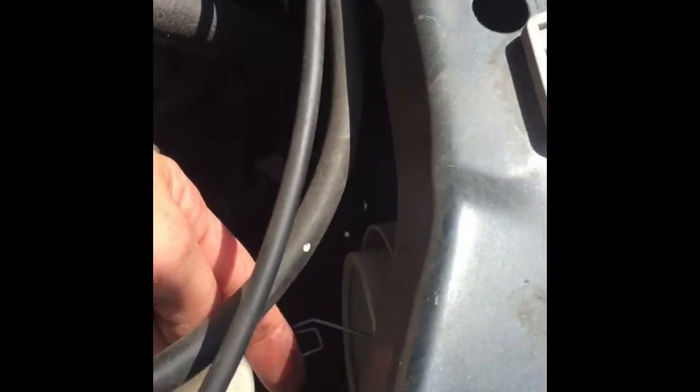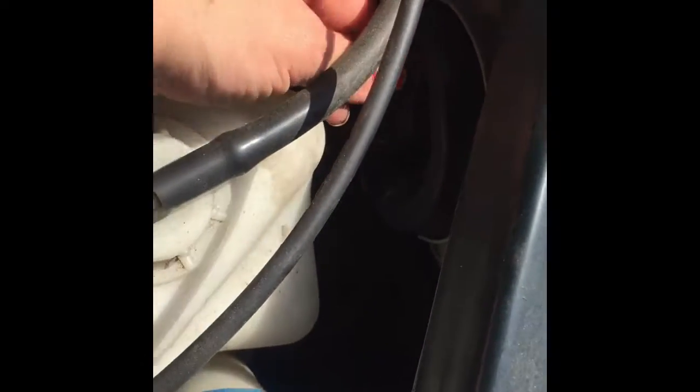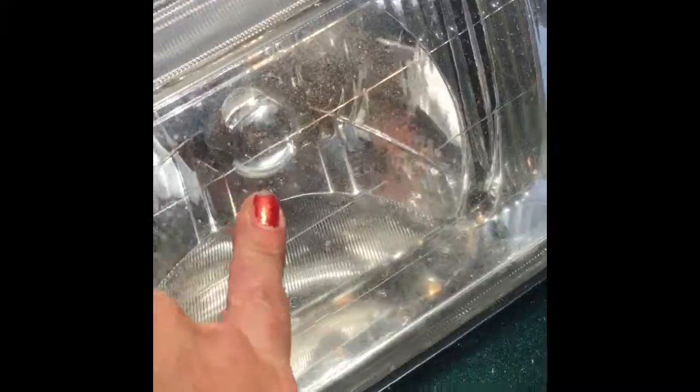Then we put the spring back on, then we put the gasket back, and we put the power back in and we're done. I can reconnect it. We're gonna turn on the lights and make sure it works. One light works and then the next light works. That's it from Dr. Handy Mom.